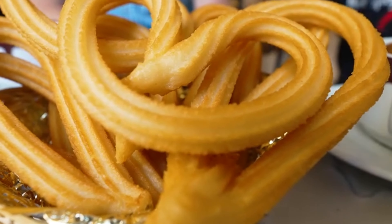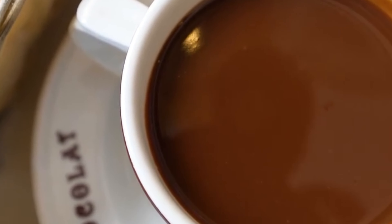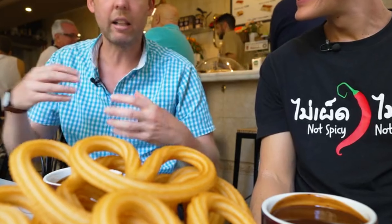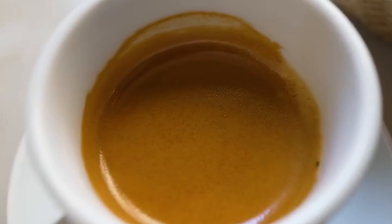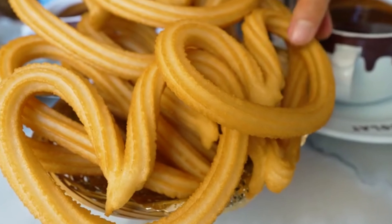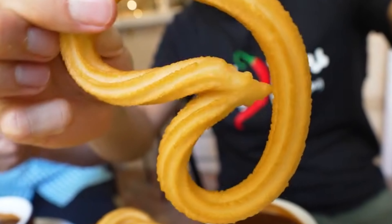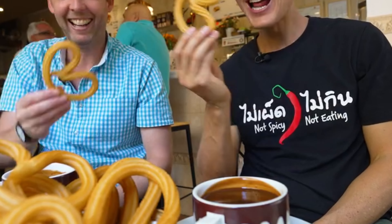We've got a basket of fresh heart-shaped churros and literally entire coffee-sized cups full of melted chocolate. I always like to taste the cleanliness of the churro first, then start dipping. Locals will often just get churros and a cup of coffee and dip them in the coffee. Look at the quality of these — the thinness, beautifully fried to perfection. Cheers. Churro heaven.